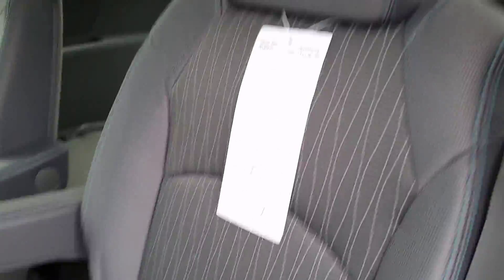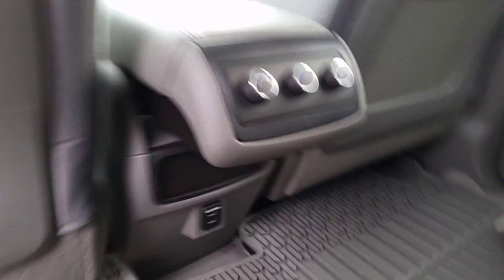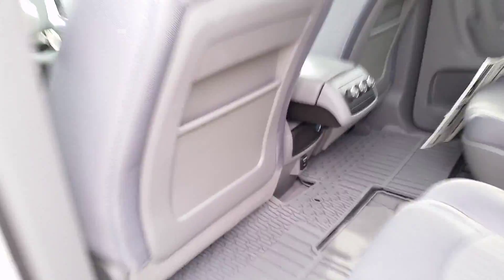Now what I like about these seats is they're real easy to fold up and down and they have a real nice look to them. Of course you've got the pass-through here so you can get to the back seat. There are climate controls for your rear passengers, and below that we have a couple of USB ports to charge up your phones or iPods.